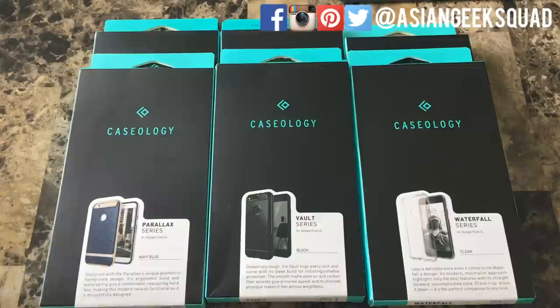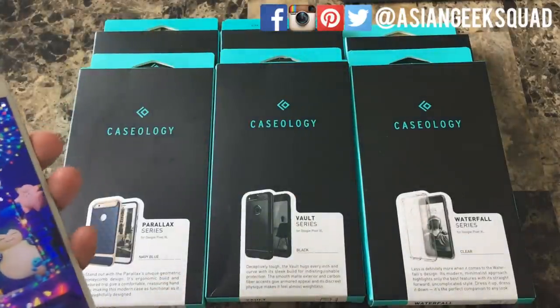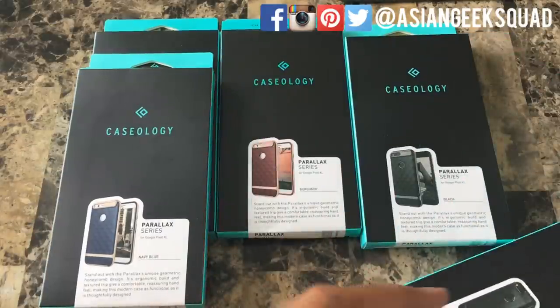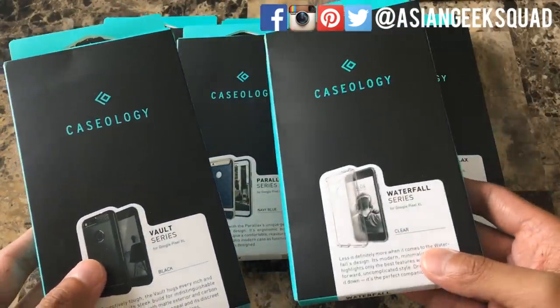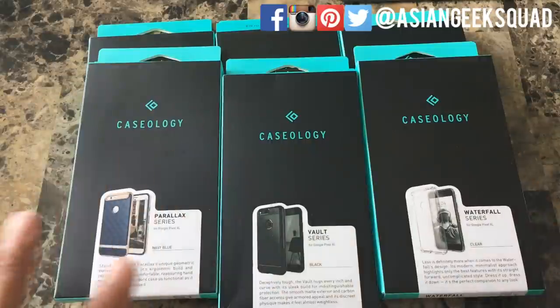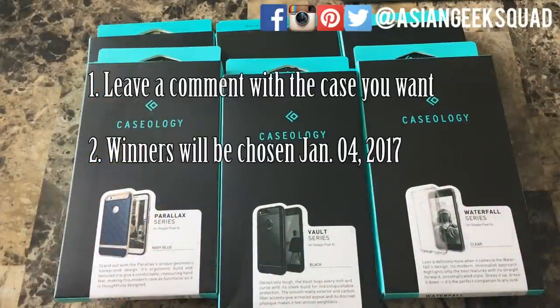Aloha everyone, this is Max with Asian Geek Squad. We have the Google Pixel XL with us and we have six cases from Caseology that we are going to review: four from the Parallax series in different colors, one Vault series, and one Waterfall series. If you're interested in any of these cases, don't forget to check out the link in the description below. We are also giving away all of these cases to our viewers, so if there's one you want, just leave us a comment and we'll pick winners in about a week.